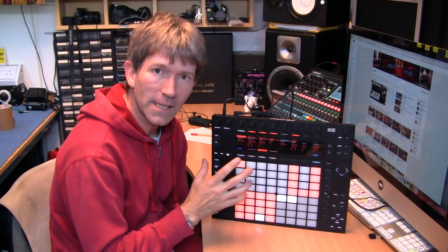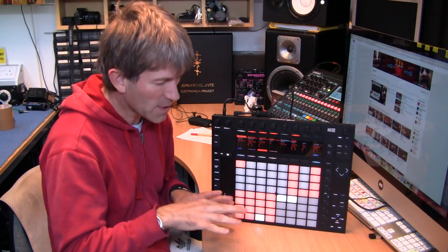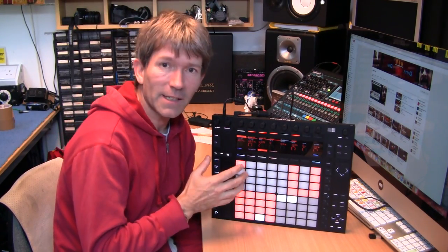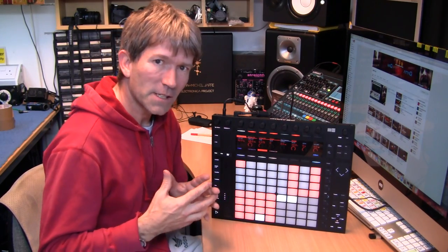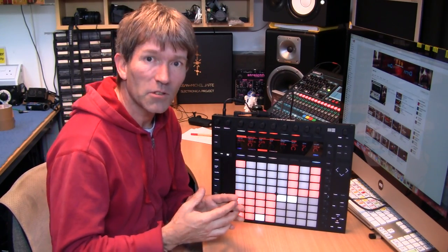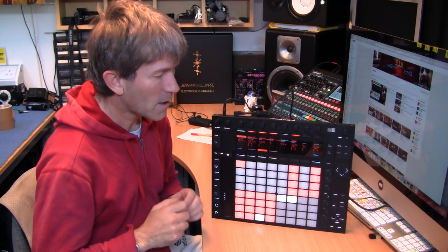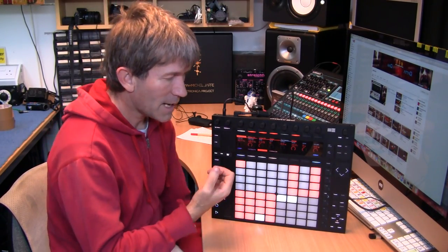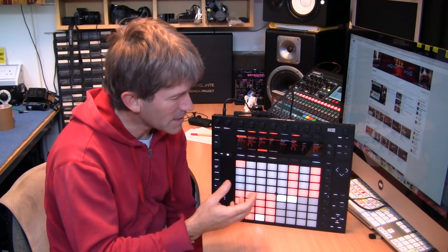Hello. I've been interested in the Ableton Push for a while. This is not the sort of instrument I would play because I normally play keyboards and things like that. But I've been looking at these and thinking they look really interesting. When I eventually got some money together and went to the shop to buy the Ableton Push, the guy in the shop said, go away, come back next month because Ableton Push 2 is coming along instead. So a few more pounds in the kitty. I'm glad I did wait because it's almost like a different beast.